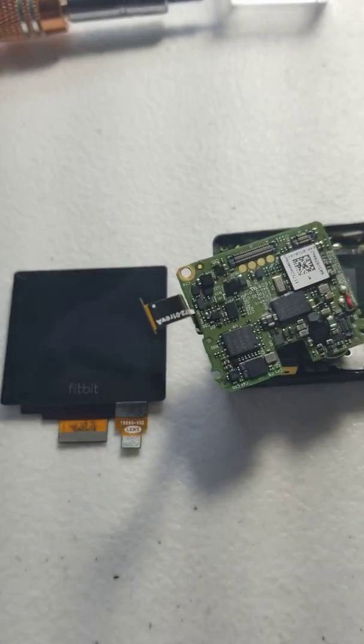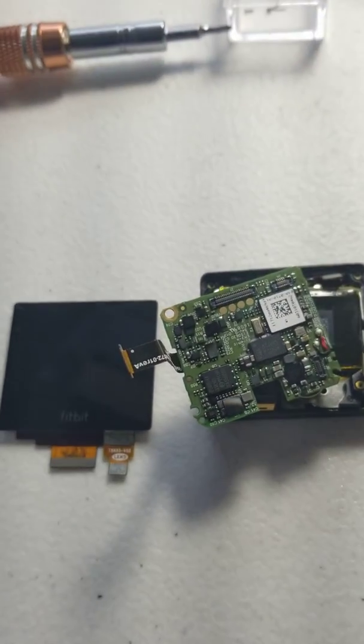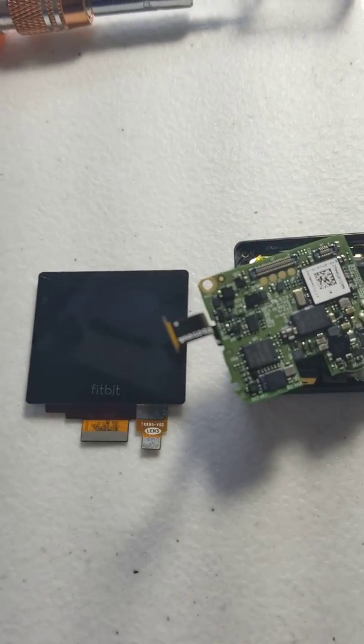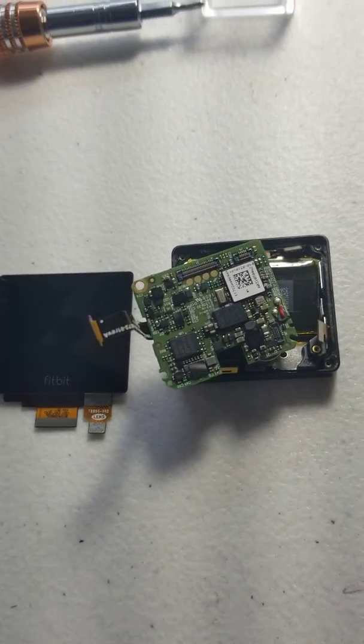We're going to start from this step since there's a bunch of videos that kind of show you how to get the motherboard out on a Fitbit Blaze, but after that I can't find a decent video that shows you how to do these tricky steps.